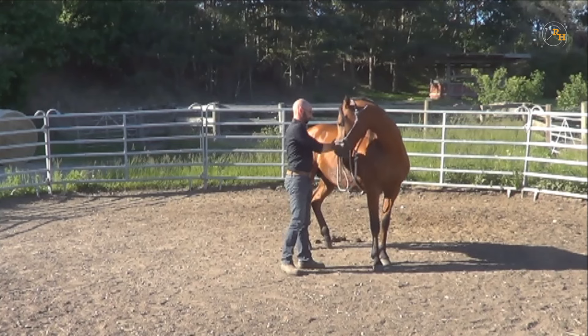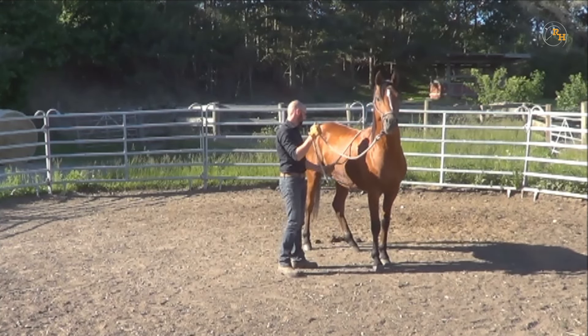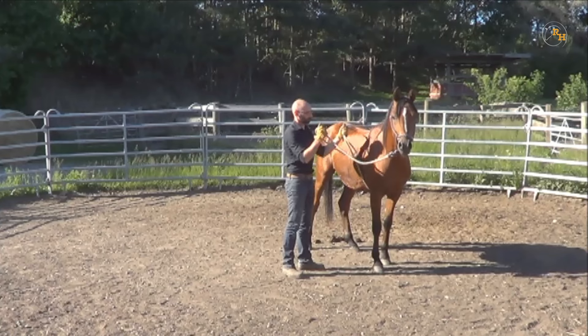When you desensitize your horse in order to prepare him to accept the cinch or the girth, take the time to see-saw the rope all around the belly, including the close part of the hindquarters, as some horses might be shy over there.